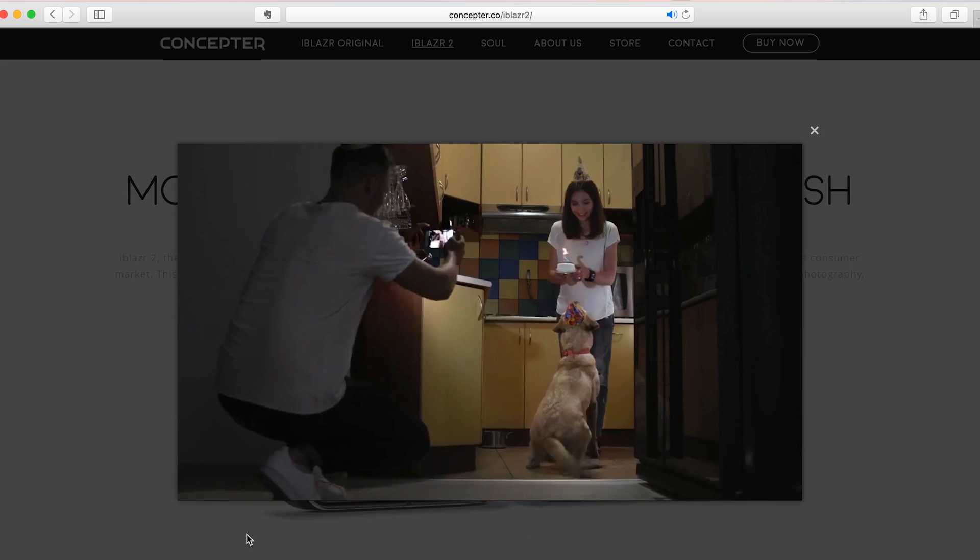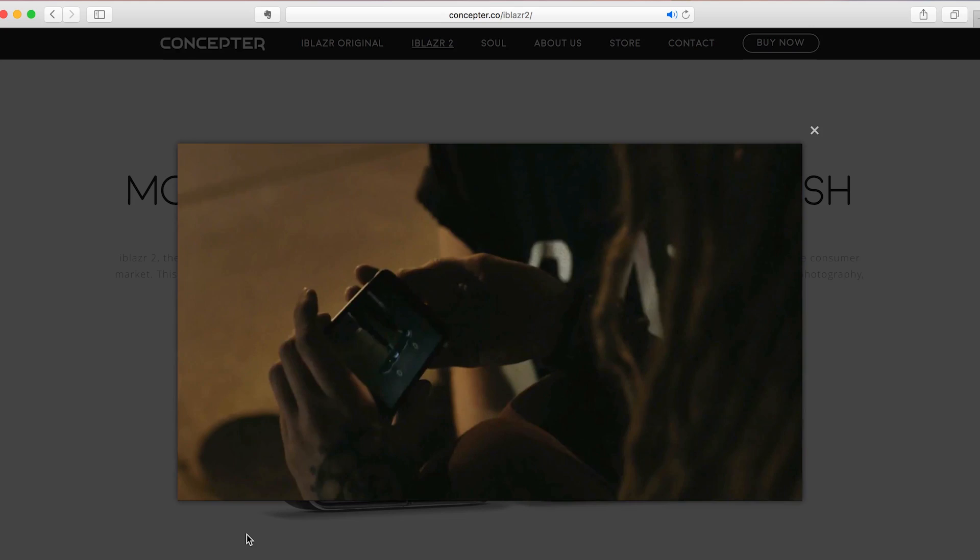And by tapping to enable Eye Blazer support, Filmic Pro can control the Eye Blazer light's intensity and colour temperature wirelessly via Bluetooth, and this will be covered in depth in a separate tutorial.